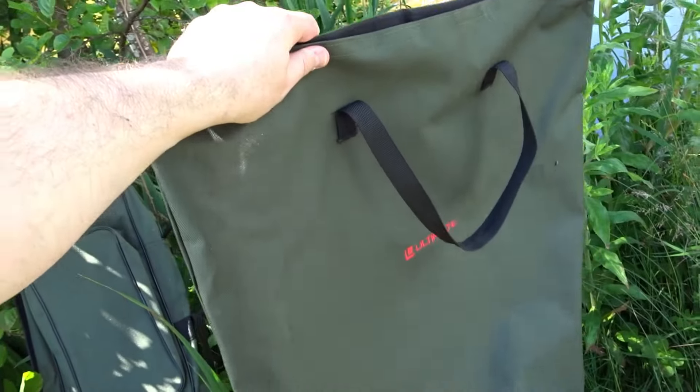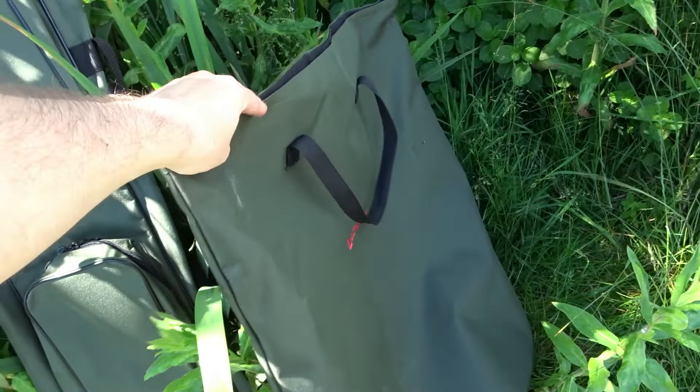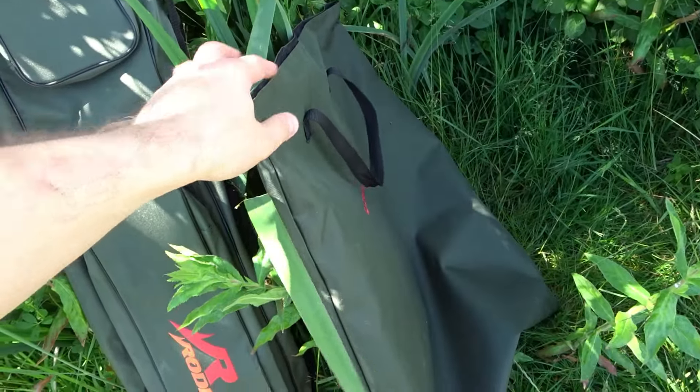Here is the bag it comes in — decent quality bag; it can fit everything in it easily and keep it all together nicely.